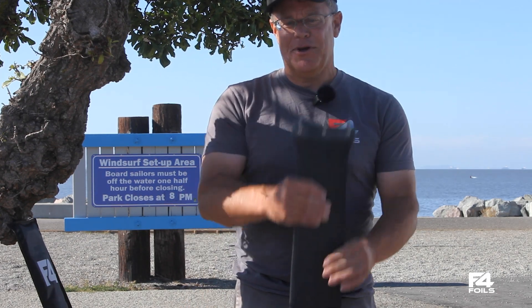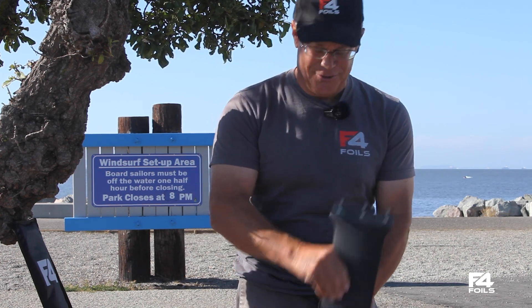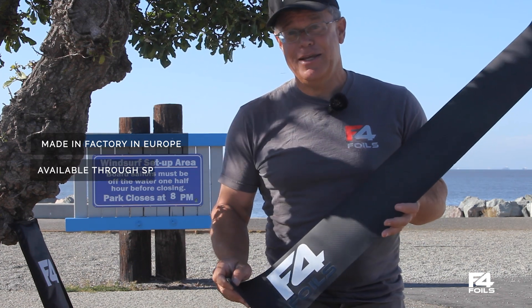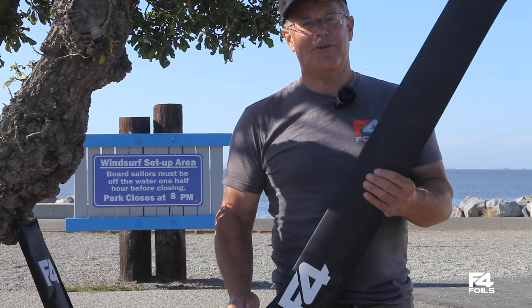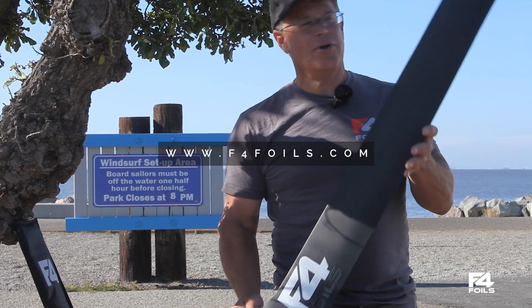When you put this on your board and try to check the stiffness and bending, it does not bend very much. It's rock solid. This is made in our new factory in Europe, available through special order, so please reach out to us at www.f4foils.com.